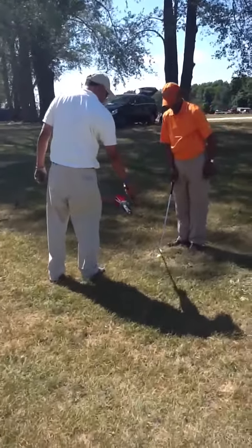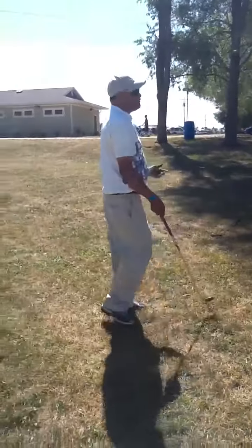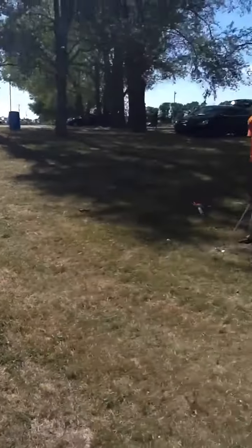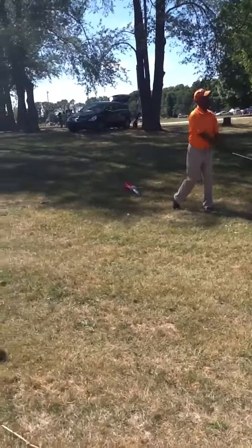Not in the back of the club — you want to get the sweet spot. It's going to give you your distance effortlessly. You're not going to have to work at it. Get over to the side. See the difference?